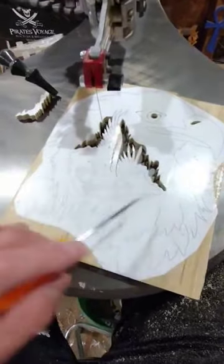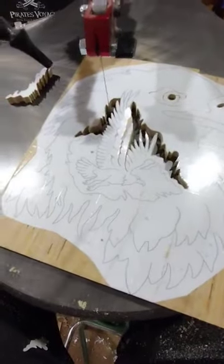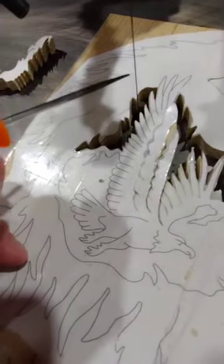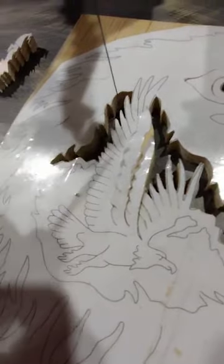Working on a bald eagle portrait here and this project has a lot of veining. Veining on the scroll saw adds some beautiful texture and details to projects. As you can see I've already done my internal cut, but what we will do now is take the scroll saw blade and just run it into these lines of detail and then back it out.